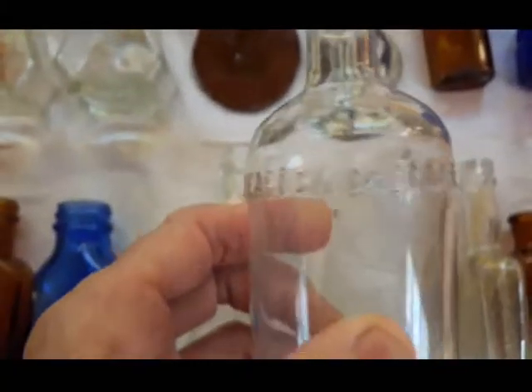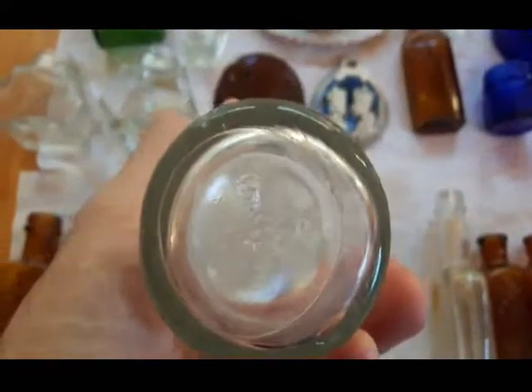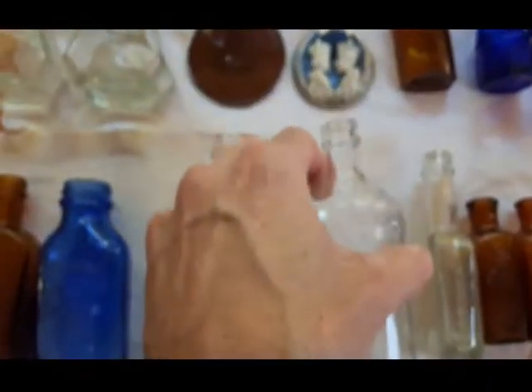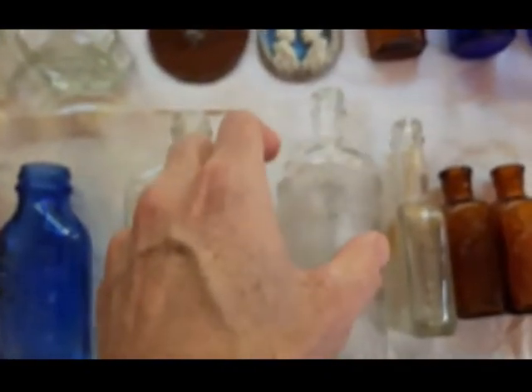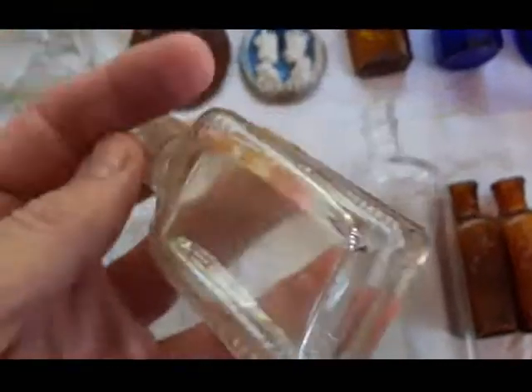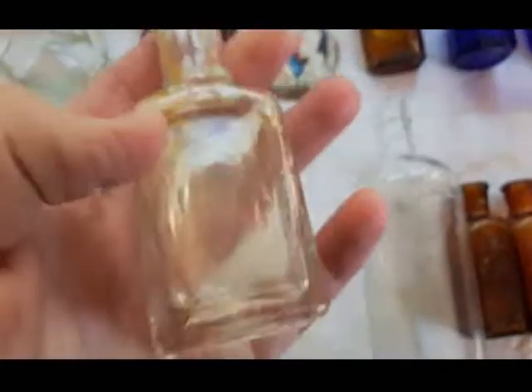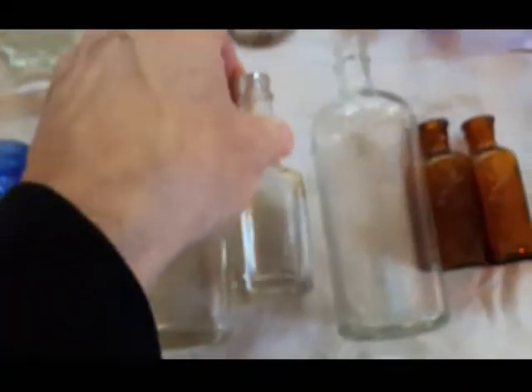Peacock Chemical Company, St. Louis USA — that one I've got dated late 30s to 40s. Wild Root hair tonic — it's got some leaves embossed up the edges there as well. It didn't clean up very well, I probably won't be keeping it. That's possibly 1938, late 30s anyways — 40s.